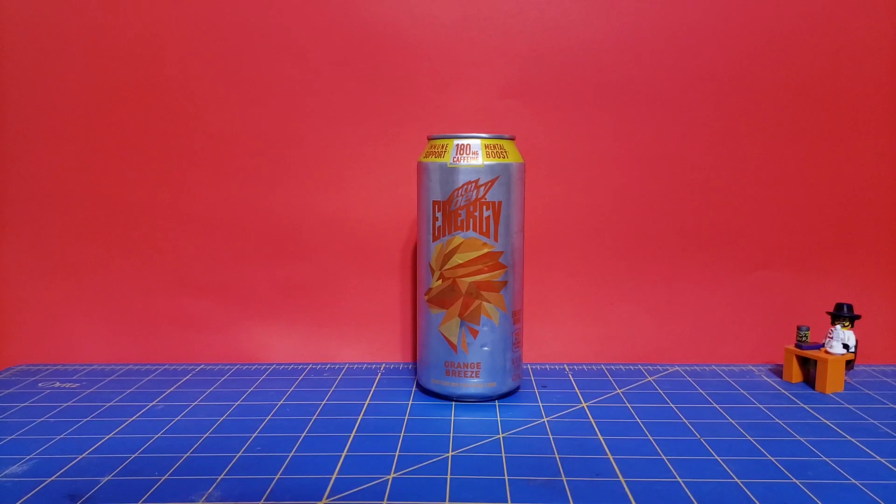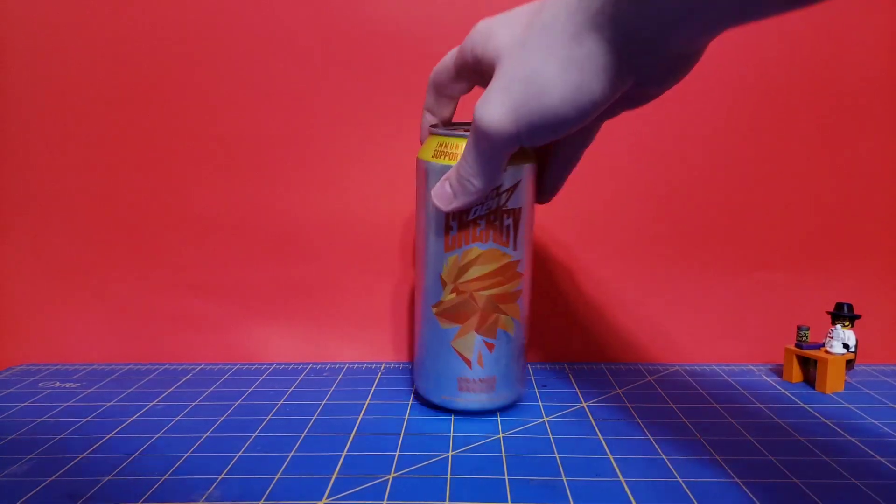Hello everyone, The316 here with another Mountain Dew Energy taste test. This time I got Orange Breeze.